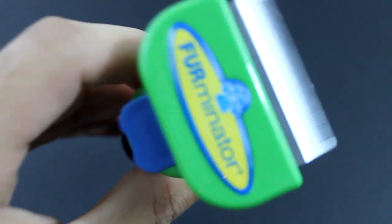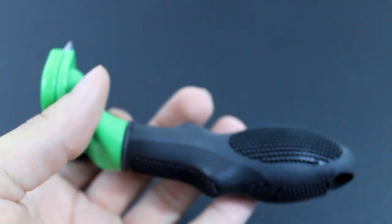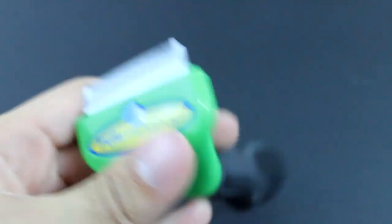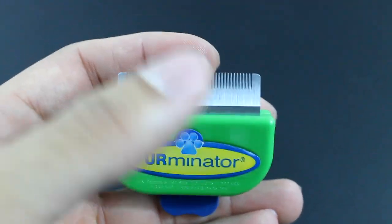This is the best brush or comb, whatever it is, that I have ever used. I've used so many brushes and combs and they barely got any hair off my dog. I can brush my dog all day and still go back and have a whole bundle of hair on here.